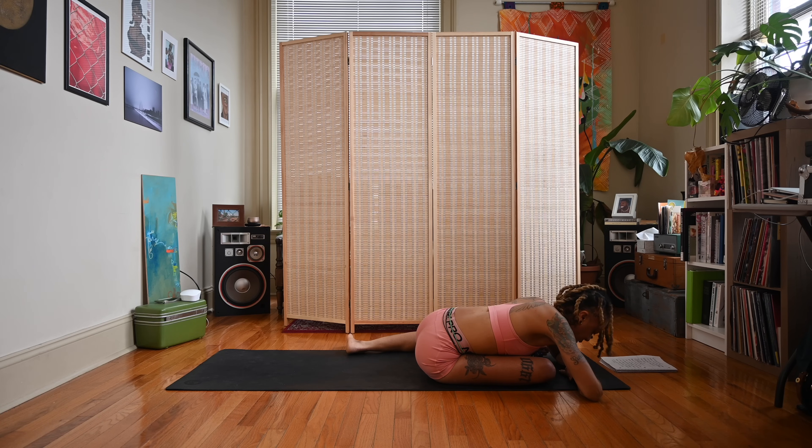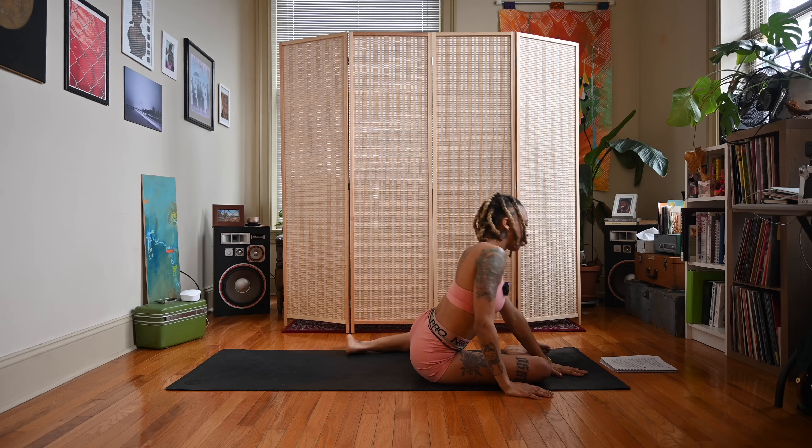A couple more breaths here on this side. Inhale. Exhale. Come back to an upright position.